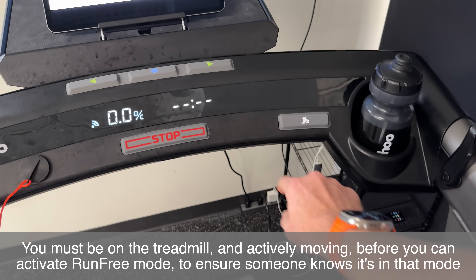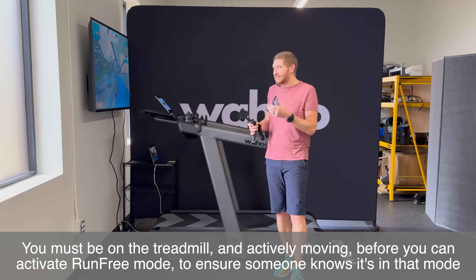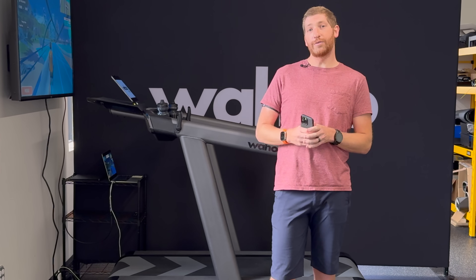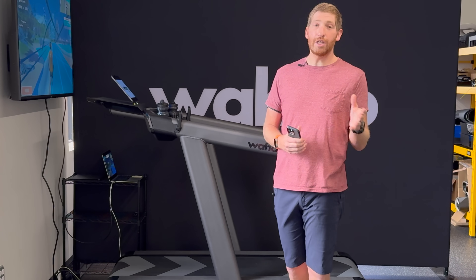You activate Run Free mode by simply pressing this button here. Because I'm not moving anywhere right now, it won't do anything until I've started the treadmill — so there's no accidental pace change. If you're finding this video interesting, now is a great time to hit that like button or subscribe button, it really does help the channel.